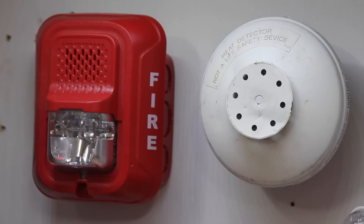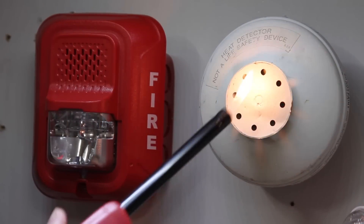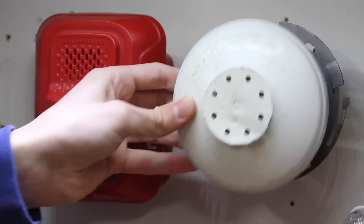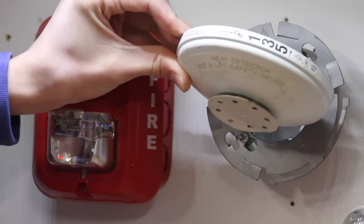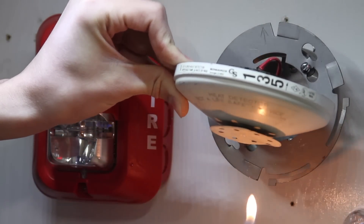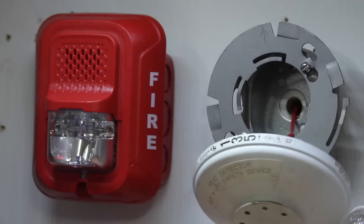Next on the list, we'll go ahead and test out the heat detector using a lighter. I don't recommend this, so if you do this, just be careful. I'm just going to hold the flame next to it and get this disc warmed up. I'm not sure the heat is getting to it because it's mounted like this and heat rises, so we're just going to hold it like this, put the lighter under it, and set it off. And there it goes.